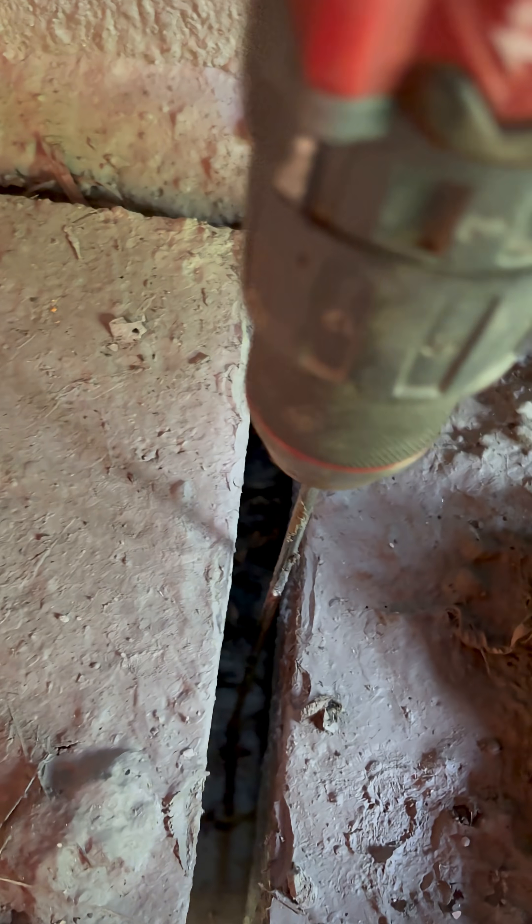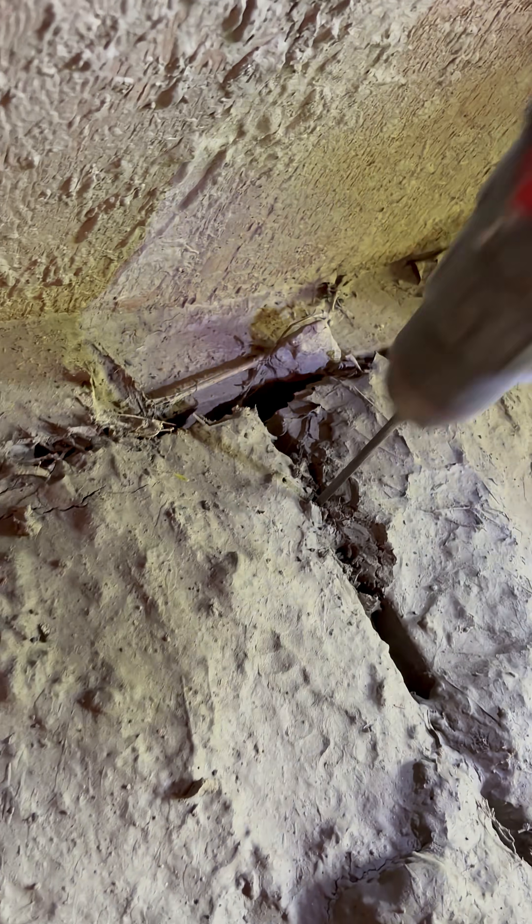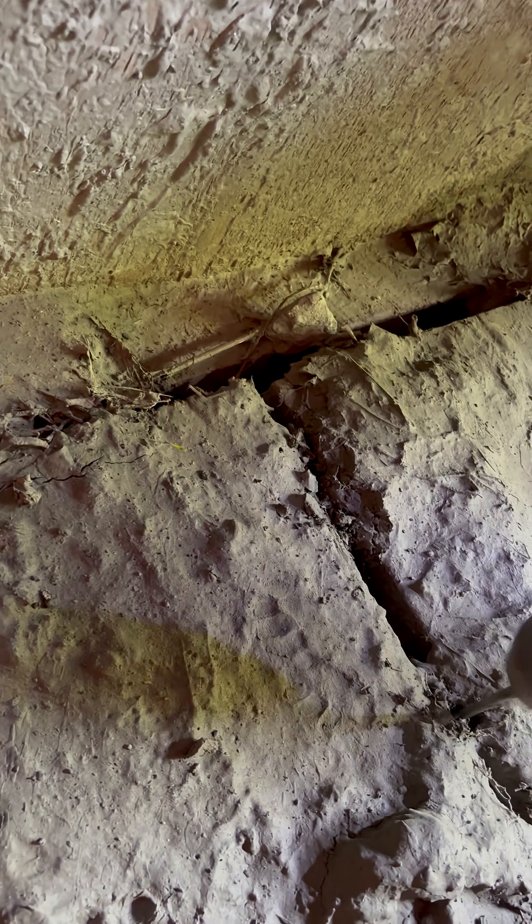And when I do turn the drill on, it goes in so easily. Here, all the way back — this is the seventh board back — same thing, just sinking right through. This is a really serious issue.